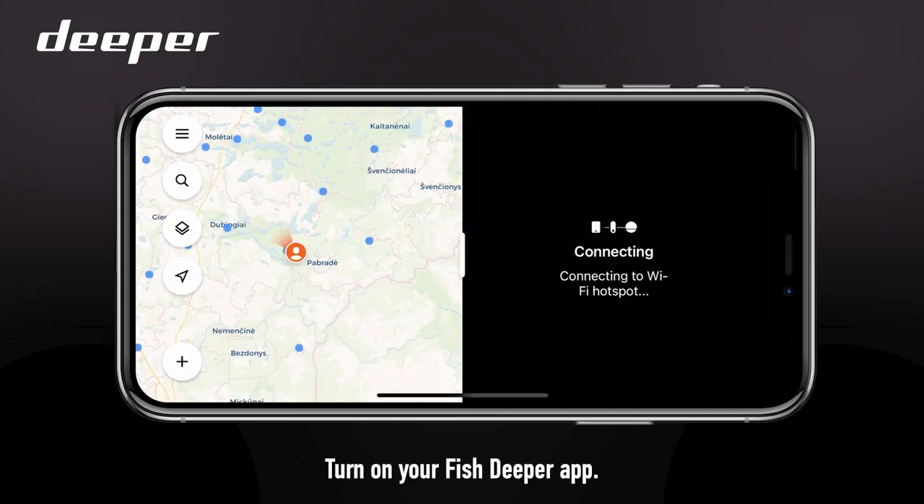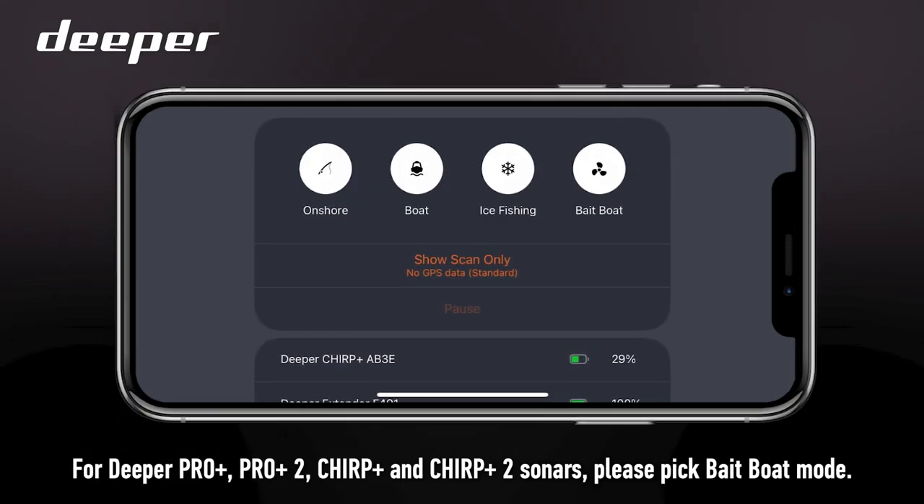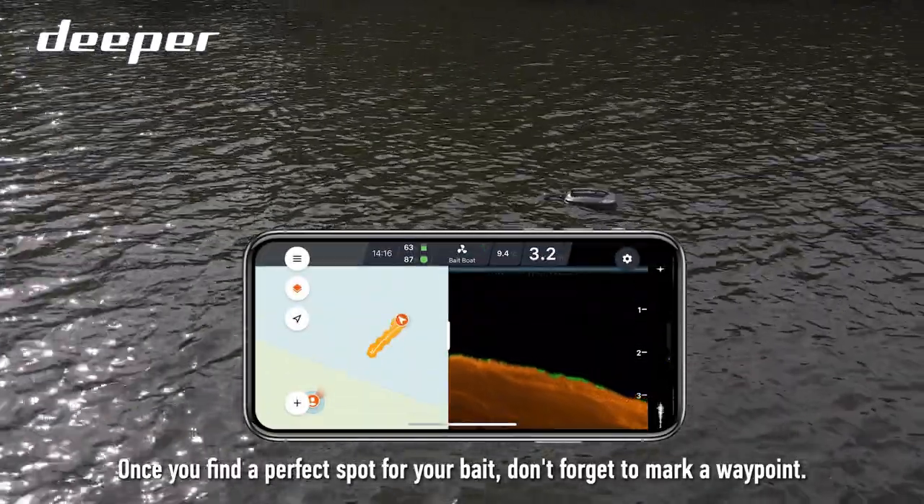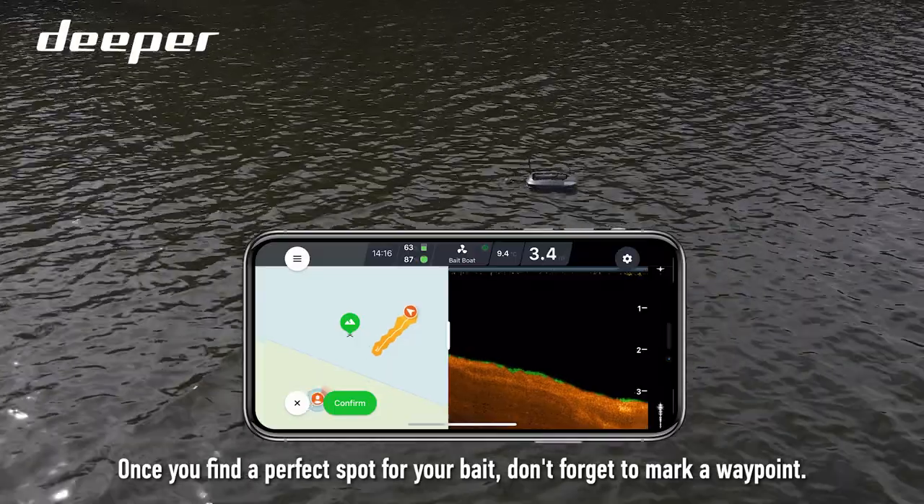Turn on your Fish Deeper app. For Deeper Pro Plus, Pro Plus 2, Chirp Plus, and Chirp Plus 2 sonars, please pick Bait Boat mode. Once you find a perfect spot for your bait, don't forget to mark a waypoint.